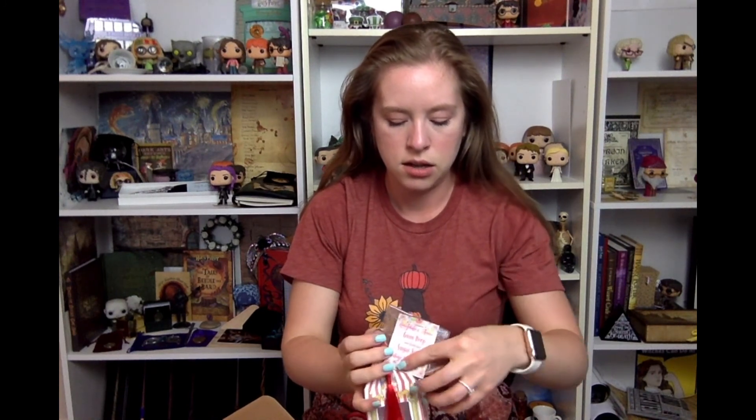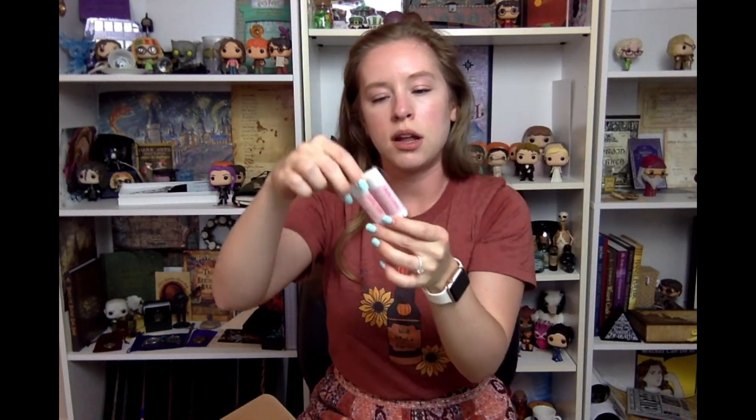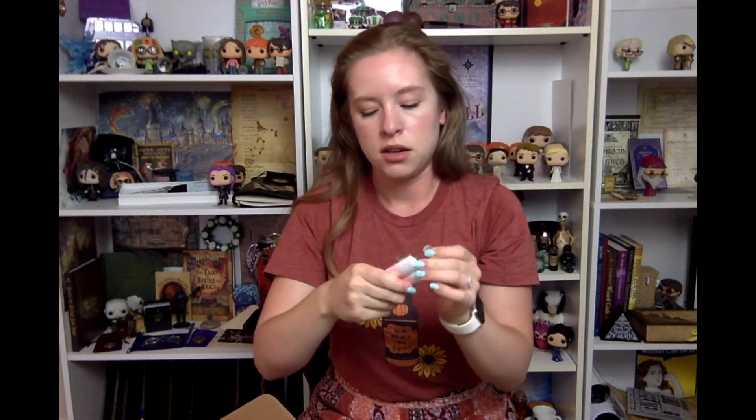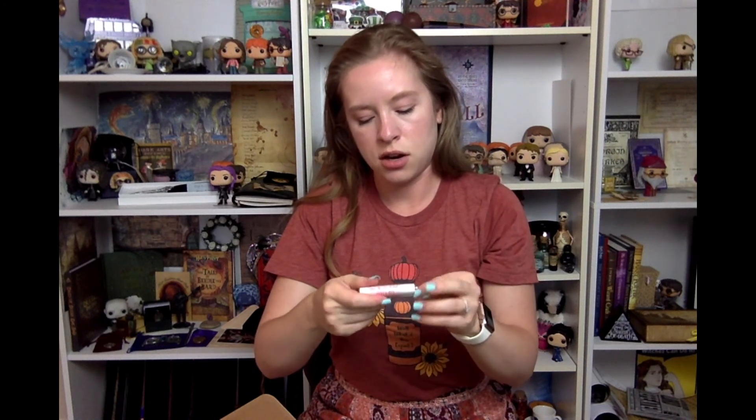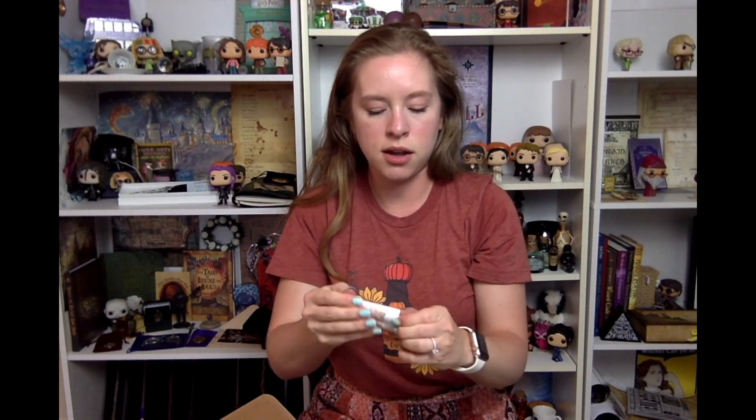I'm going to put that back. Let's see — I have some little tubes, looks like lip balm. So these are Honeydukes lip balms. One is Sherbet Lemon Sugar Lip Balm and one is Bubblegum Lip Color.